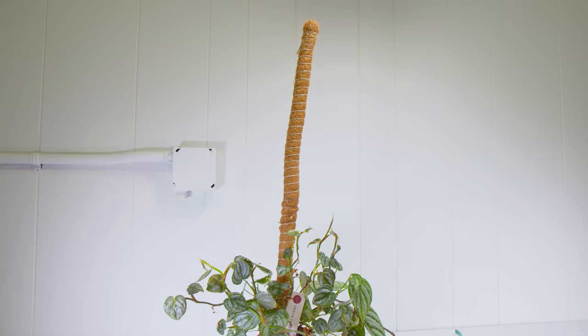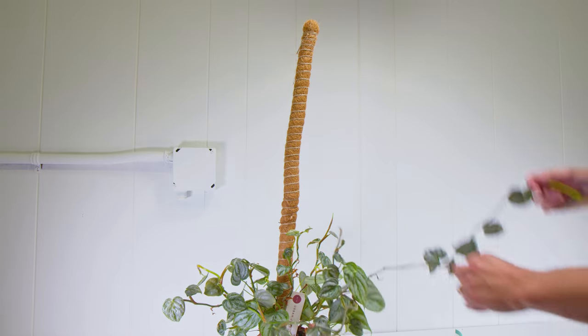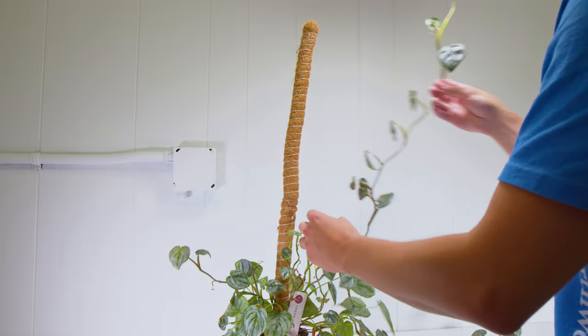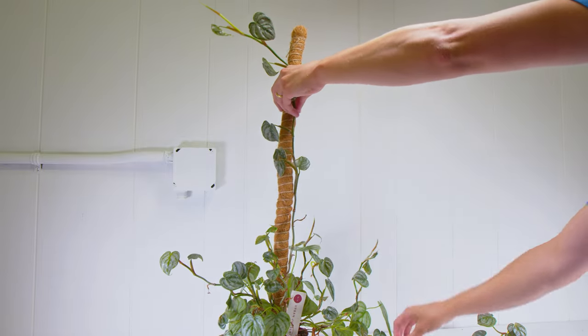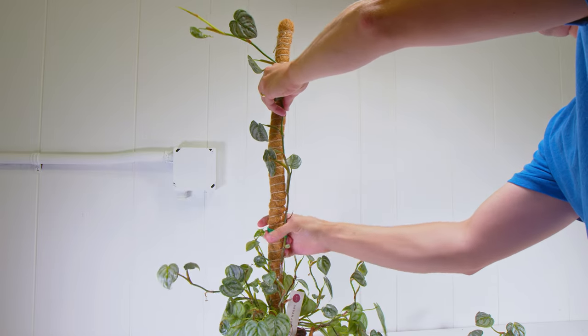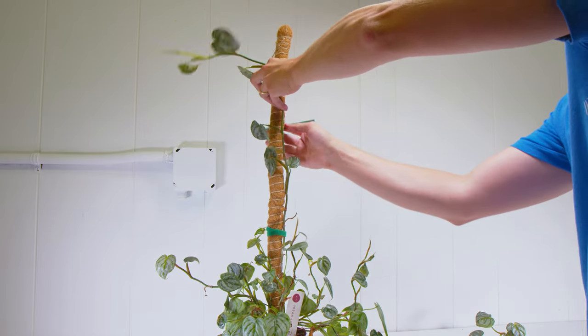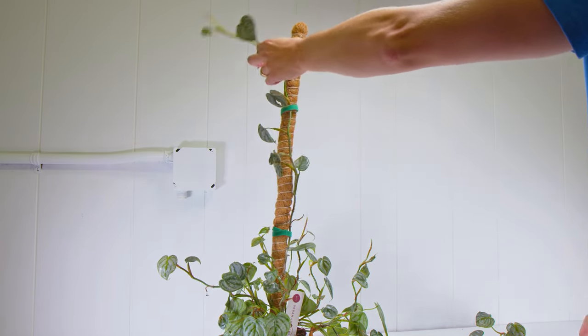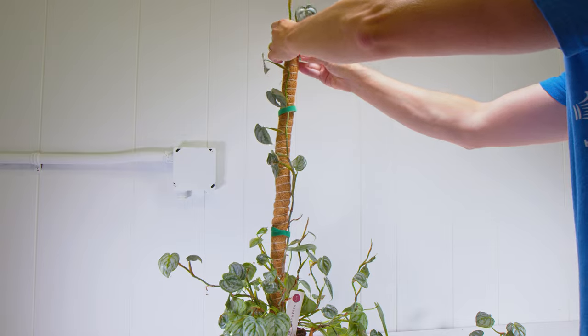So what do they do? They take the long vine and they hold it as far as they can up the moss pole and then they strap it to the pole every few inches all the way up. Now that is not the actual issue — the whole strapping it along the pole. However, the big issue is it's really going to do nothing for your plant. You've basically spent a lot of money on a nice moss pole only for it to really be just a trellis.